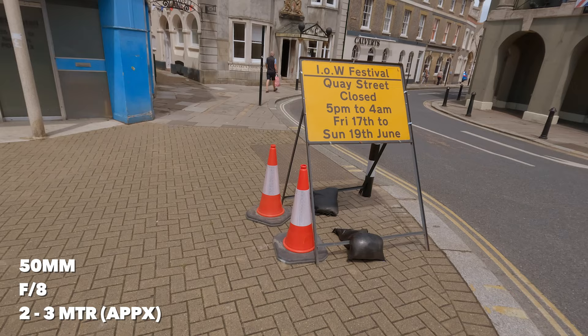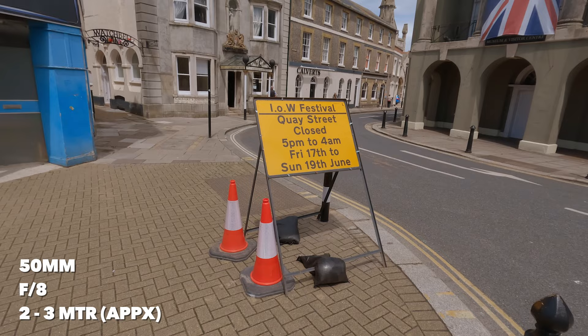I've now set the lens to f8, and using my zones I've set between 2 and 3 metres — 3 being the furthest, 2 being the closest, so anything between 2 and 3 metres should be in focus. That's narrowed my scale down quite a bit — it doesn't give much margin for error. So I'll try to calculate that more carefully and see what happens. I'm reckoning that sign is between 2 and 3 metres away from me. Let's see if we can get some people in the shot at the same time.